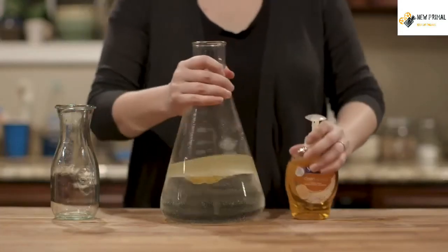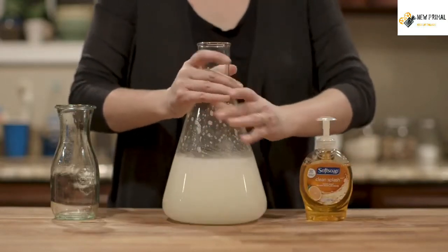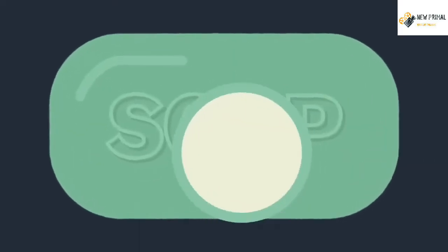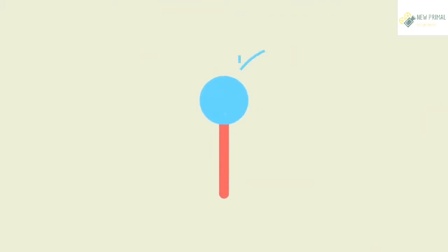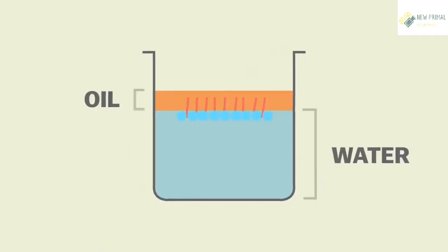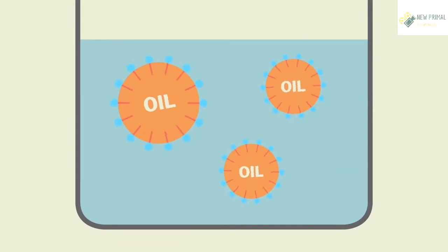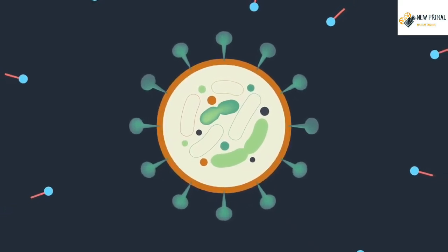But add soap, and suddenly that fatty oil dissolves into the water. That's because inside, soap has two-sided molecules. One end of the molecule is attracted to water, the other end to fat. So when the soap molecules come in contact with water and fat, these dual attractions literally pull the fat apart, surrounding the oil particles and dispersing them through the water. Let's go back to our coronavirus molecule with that layer of fat holding everything together.